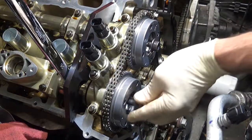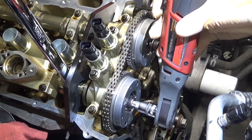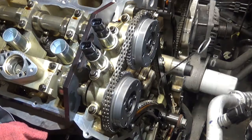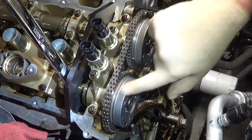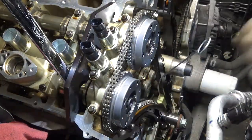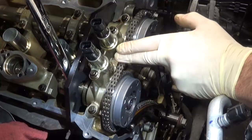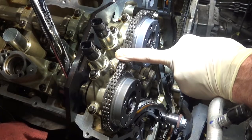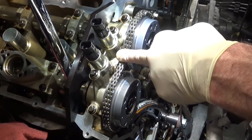Install new bolts — these bolts take a Torx Plus 55. Snug those up. My marks are lined up and nothing's moved down on the crankshaft. I'm going to hold tension with my finger on the chain, then rotate the exhaust camshaft clockwise again until I can get that wedge tool out of there, which is done there.